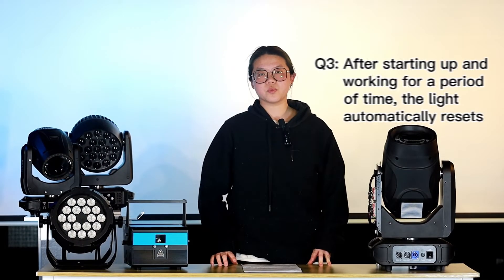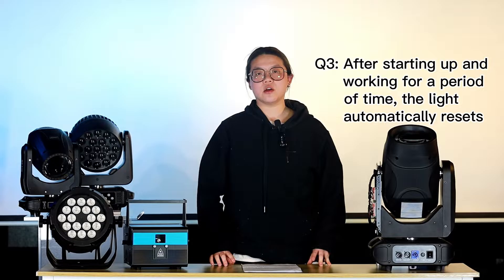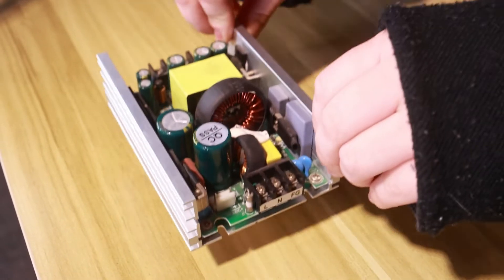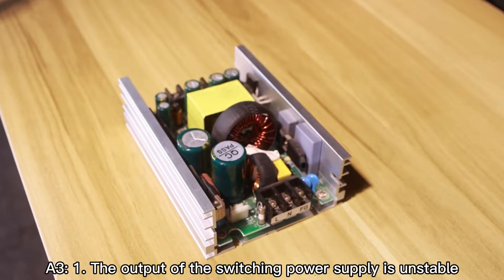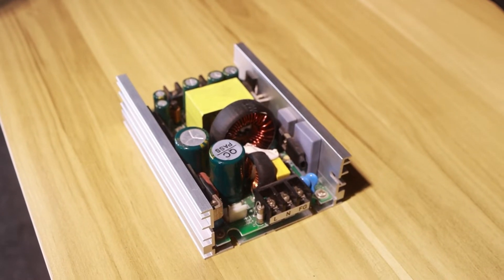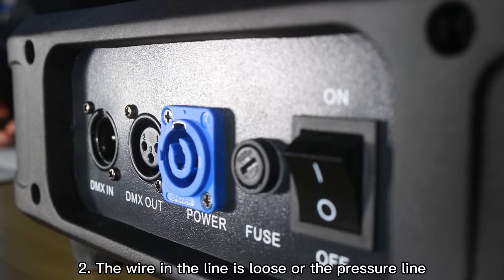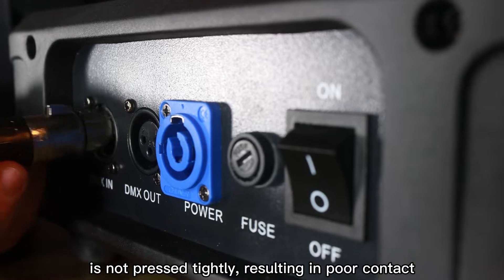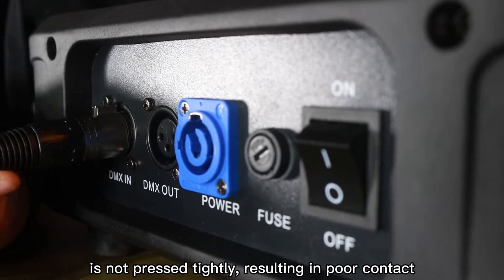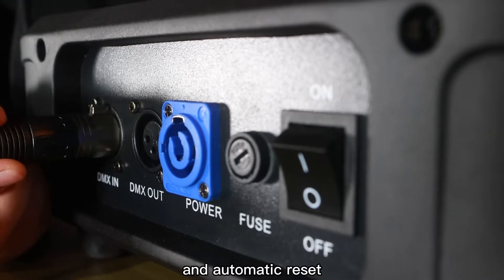The third problem: after working for a while, the light may reset automatically. This may be caused by unstable output from the power supply — you'll need to change a new one. Another possibility is bad contact of a cable. If the cable is loose, it is very easy for the light to reset. So make sure all the cables are connected well.